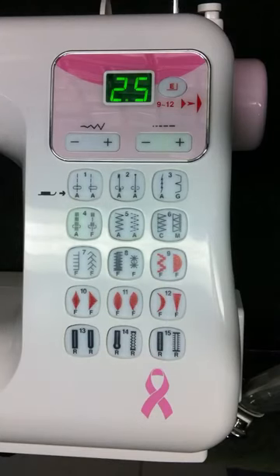And that's just another great feature of the Janome DC 4030 PR Pink Ribbon Series Sewing Machine.